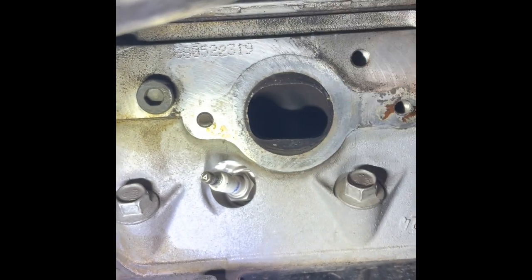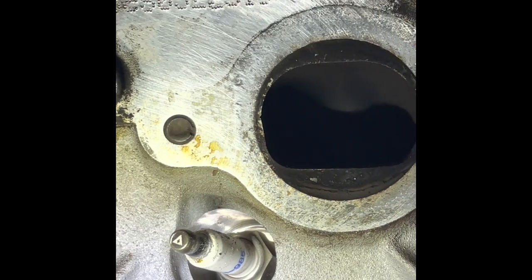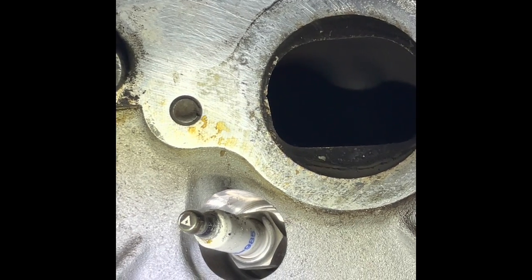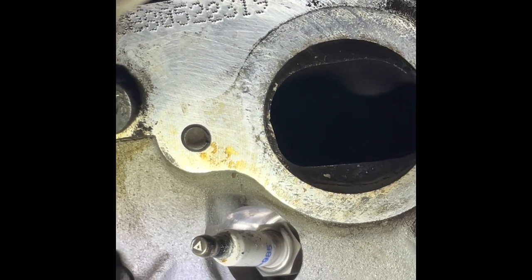Before you even weld the nut, you've got to weld a little bit on the broken stud area first. I cleaned it a little bit — removed all the dirt. Build up the weld on the broken stud, and after you build it up, then you weld the nut so it has something to adhere to. If you just try to weld the nut straight onto the broken stud without building it up first, it won't stick — it'll keep breaking off.